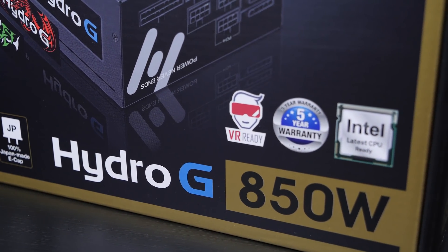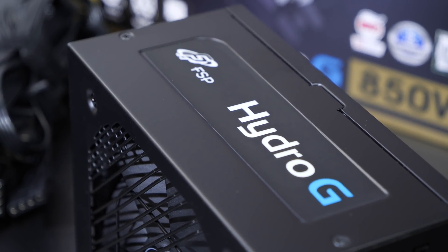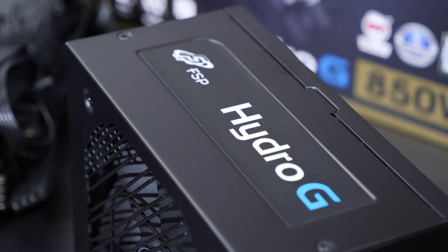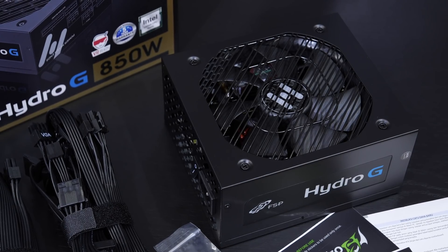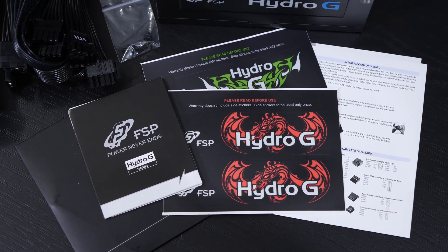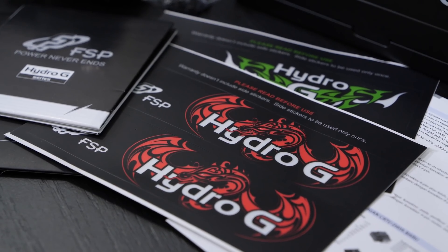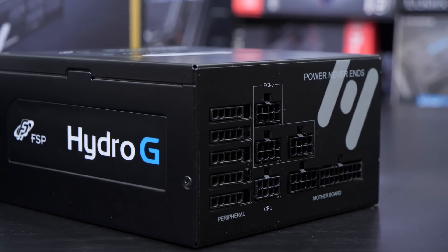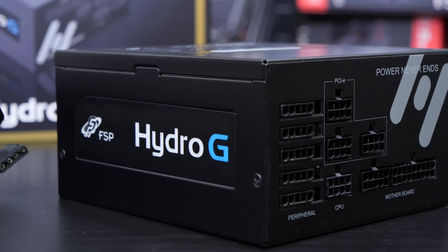The naming of the series, Hydro-G, does suggest this might be a liquid cooled PSU, but that's luckily not the case — something I'm very happy to hear. There's a whole bunch of stuff included: power supply, all the cables, screws, the usual documentation, and — would you look at that — stickers for those who would prefer red or green instead of the blue on the side. That's a gimmick and I find it very unnecessary, but to each their own.